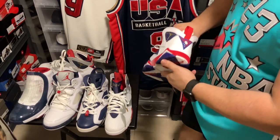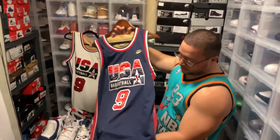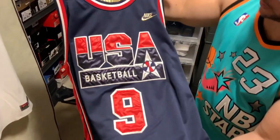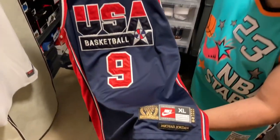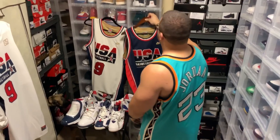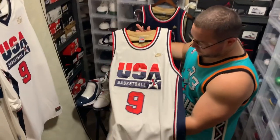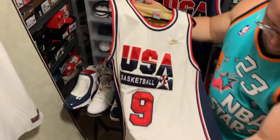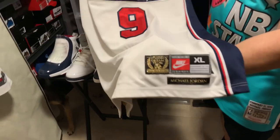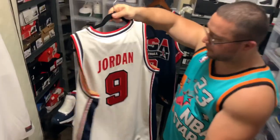Now we're going to get to my two favorite jerseys: the Navy 1992 version of the Olympic jersey, which is the Away, and then we have the Home version of the 1992 jersey. These jerseys were really well made, really heavy, and I'm really happy to have them.